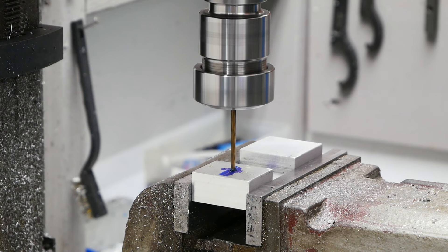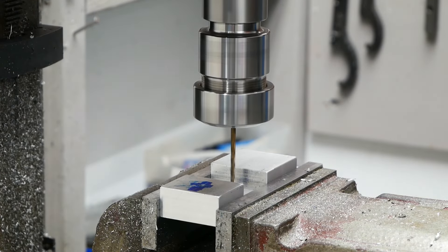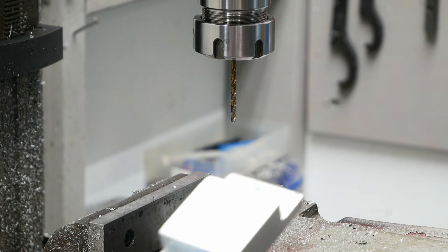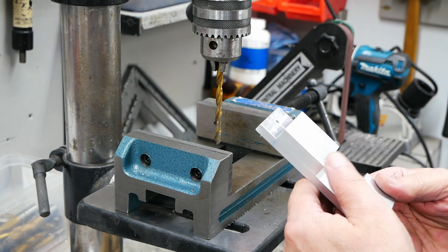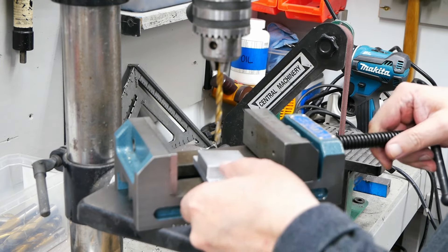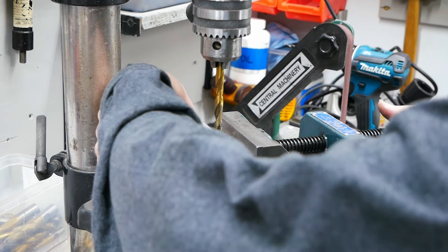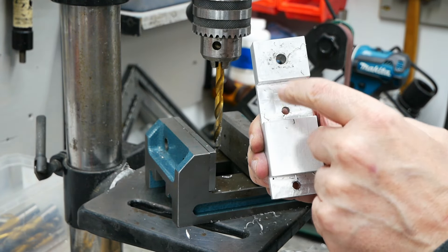We have it in the mill. Hole number one drilled — using a brass brush to clear it. Next hole: we can leave the center position and just move the X-axis. All looking good. Now drilling our piece out to the correct size — going through all of them, M6, and this one will be M8. Those holes are all cleaned out — M6 for mounting, M8 for the main bolt. Fantastic.